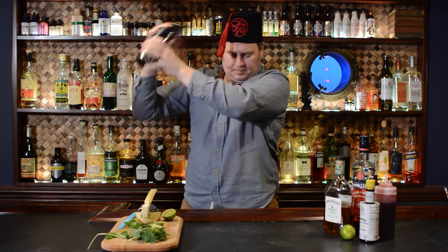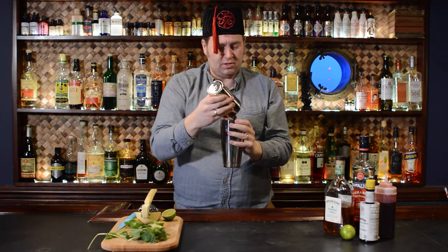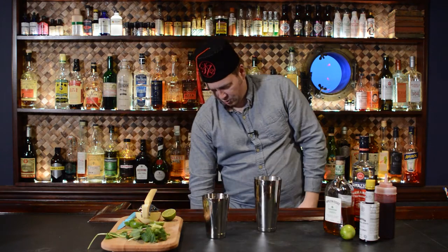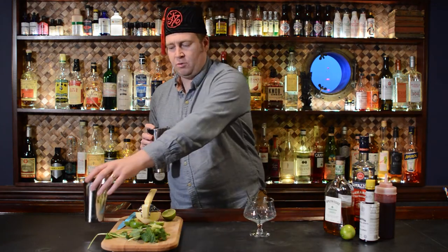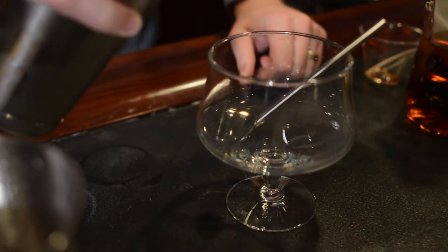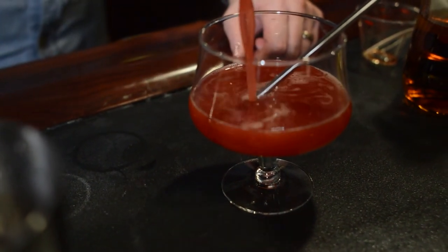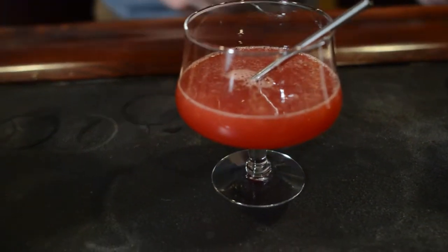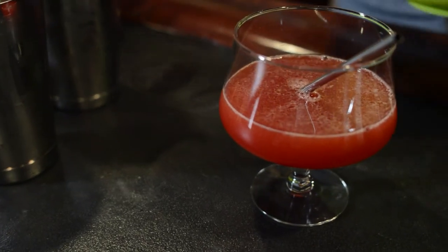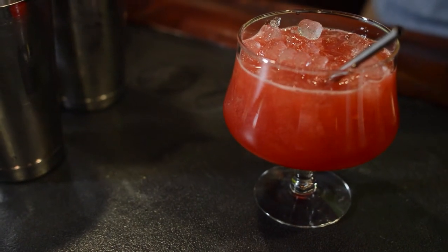Nice, good shake on it. Shaking adds water to the drink, which is really important, and chills it obviously. Now I'm going to strain this into a nice balloon glass. Nice ruby red — I'm going to pour it in. And then now we're going to add our ice.